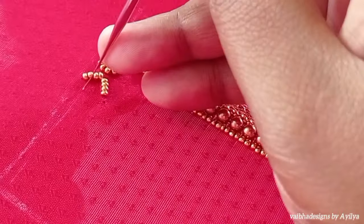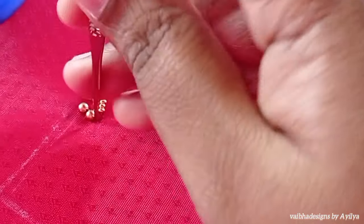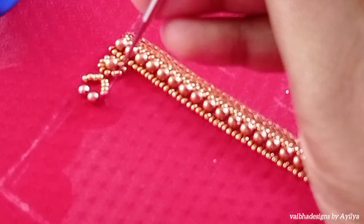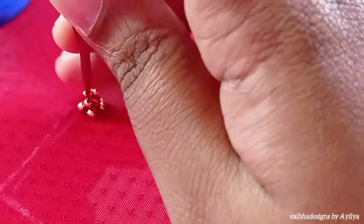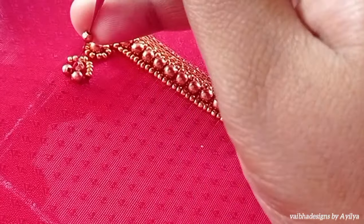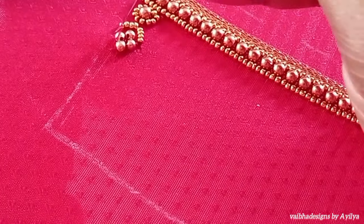Next, make a 2mm bead. Then you will stitch the two beads. Then you will stitch the cross. Then you will stitch the two beads again, and then fold them up.